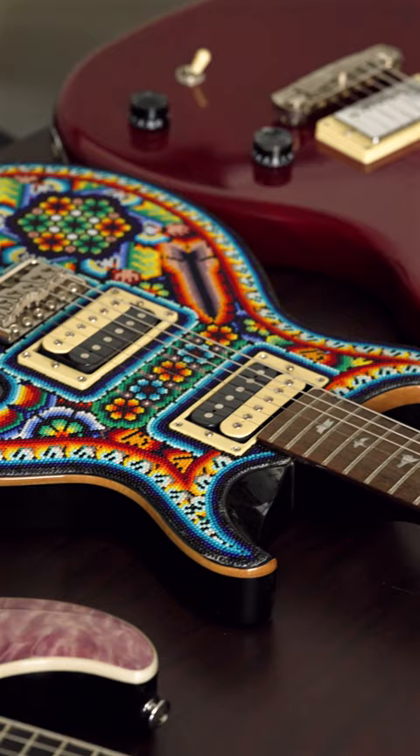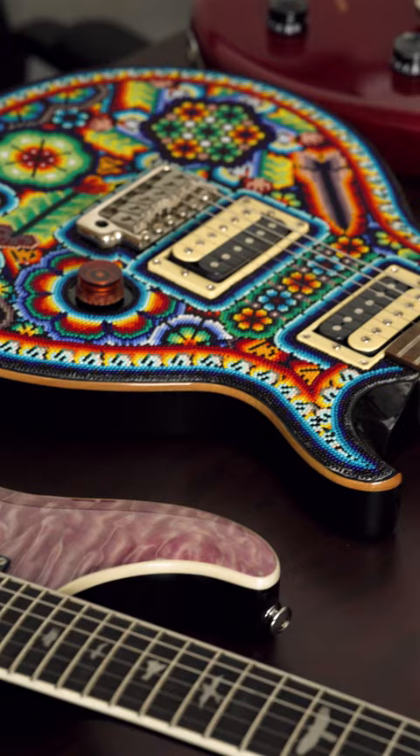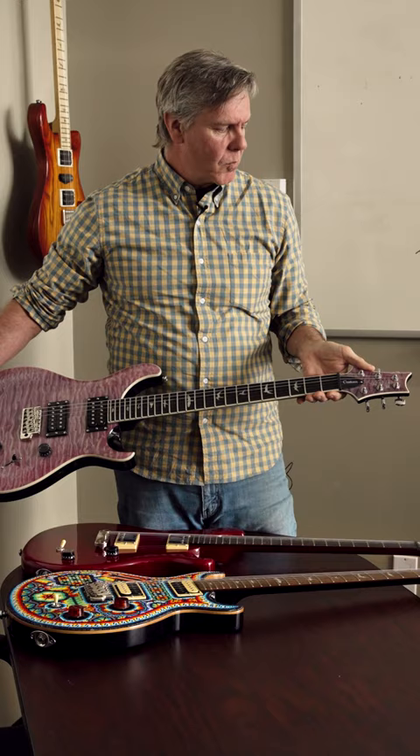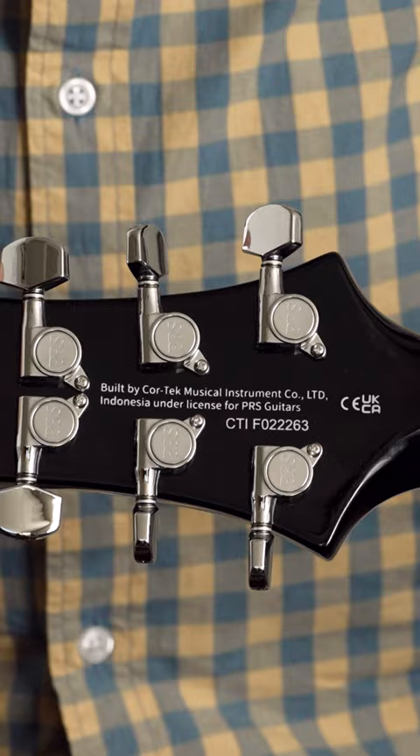When the SE series began, we had that same philosophy. This is a PRS guitar — Paul Reed Smith on the headstock, his signature with an SE, but on the back, you can see it says manufactured at Cortec in Indonesia.